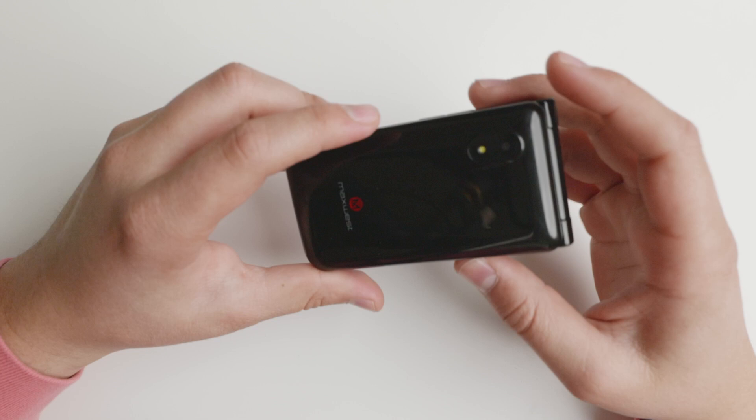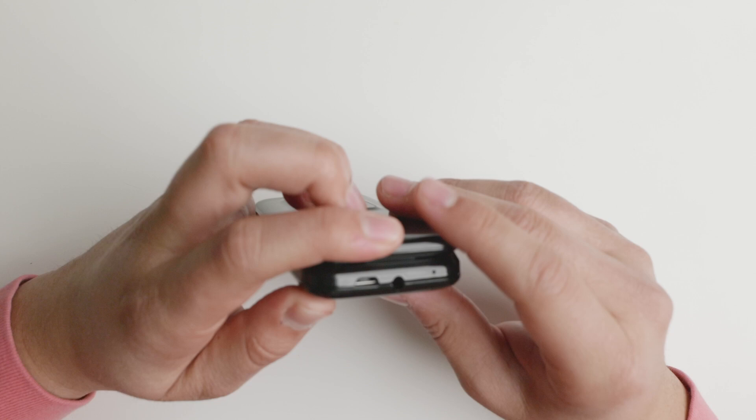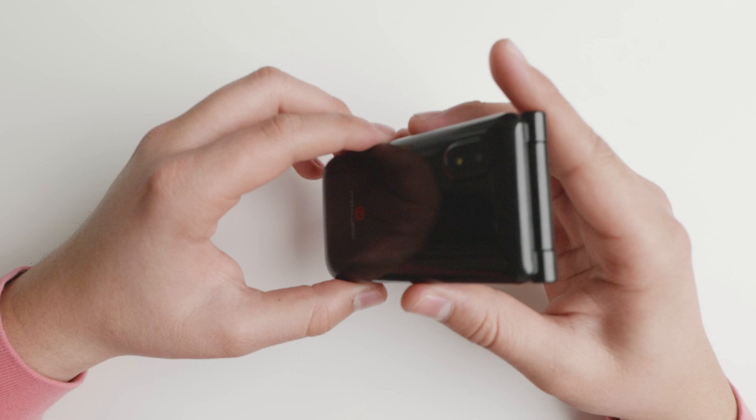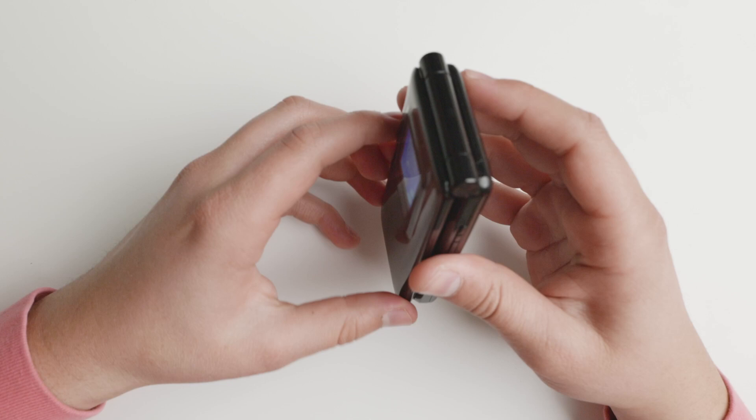It does have a camera and a 3.5mm headphone jack. It also has a micro USB port — not the most loved, but it does have it here on the outer shell. It will give you your notifications. This is a flip phone. I think the camera is not placed well, as it is on this part instead of on the front, so when you open it, you're more likely to cover it with your fingers.